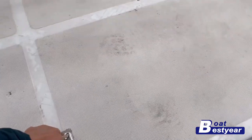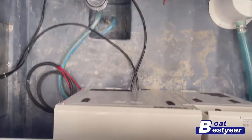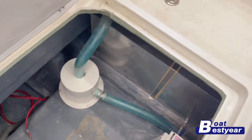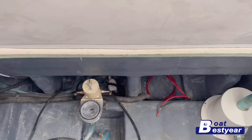Here on the stern deck we have the space where the equipment is stored. The fuel tank, generator, water tank, and bilge pump are all stored inside the rear end of the boat.